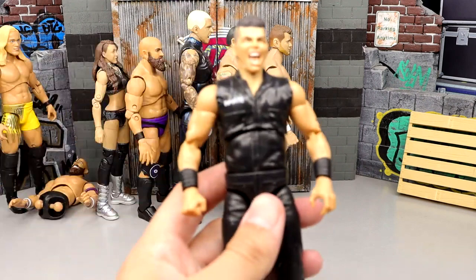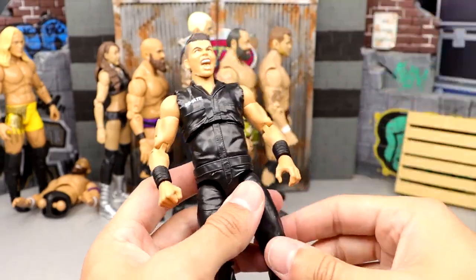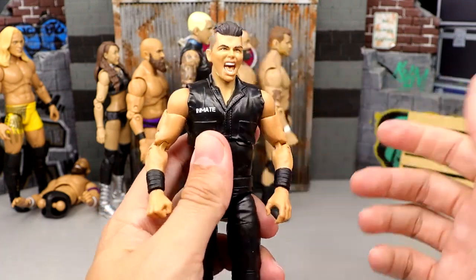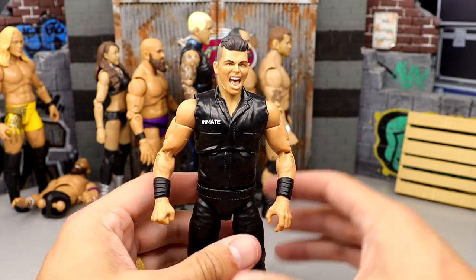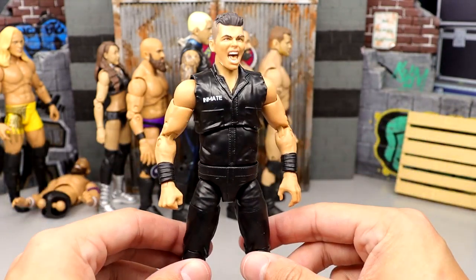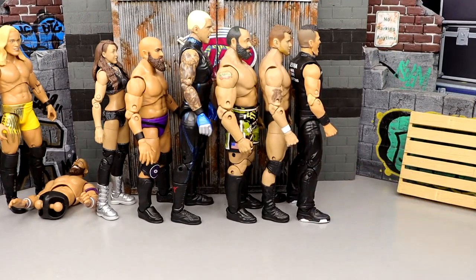At number 28, we have the Sammy Guevara from Series 5. I like this figure, I'm not a big fan of the head sculpts, but it's a Sammy Guevara in prison gear. While I'm not the biggest Sammy Guevara fan, I can appreciate some of the things going on here, but it's not going to move the needle for you that much. Not the greatest figure of all time. He's coming in at the number 28 spot.